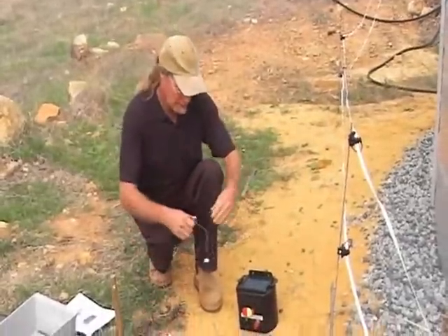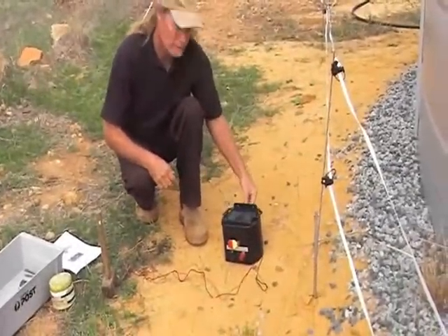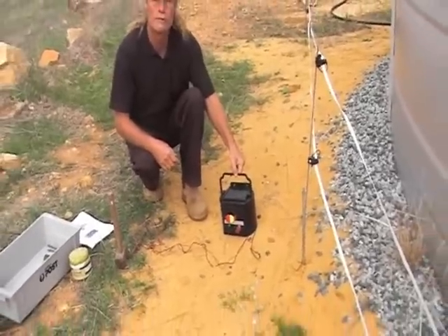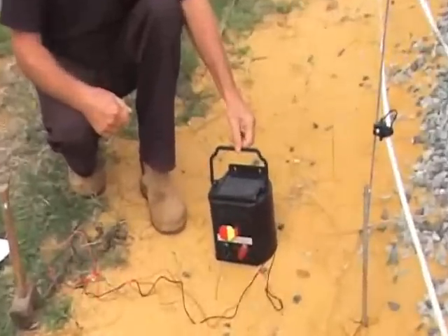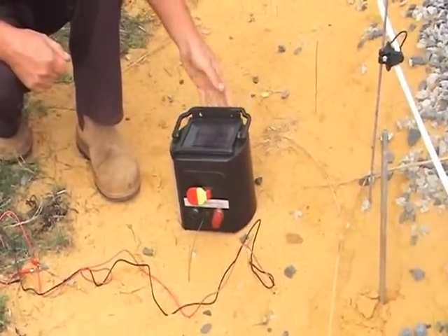The electric fence unit comes with two wires. There's a handle on the top for lifting and carrying around. This is a totally waterproof unit so you can actually leave it in the sun and the rain all the time, all year round. It won't hurt it — it's made to be outside.